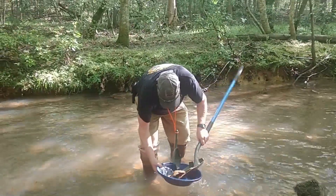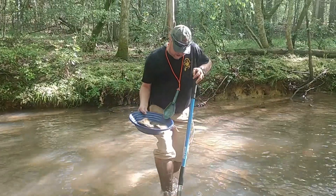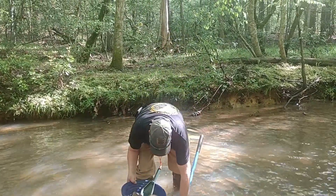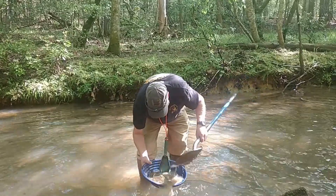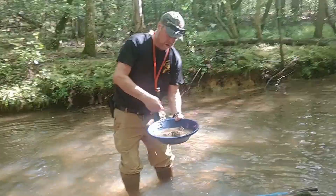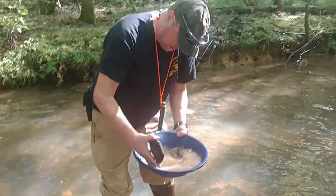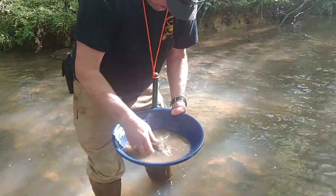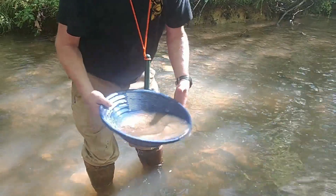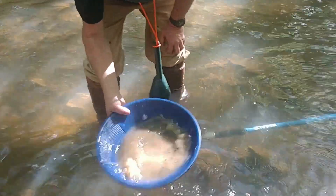I'm out here today with Keith Naderwald. I found a good spot here recently and I wanted to show Keith just how many colors you can get in just a regular pan. Hopefully we're close enough to that spot and he's gonna see some color. He's got the big blue XP pan there; I've got the small one, so I need to get me one like that.